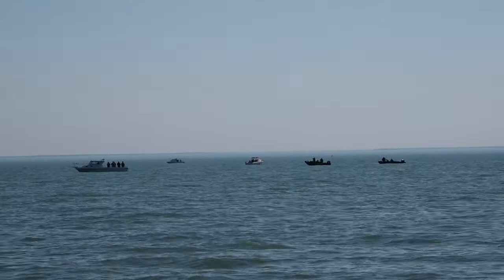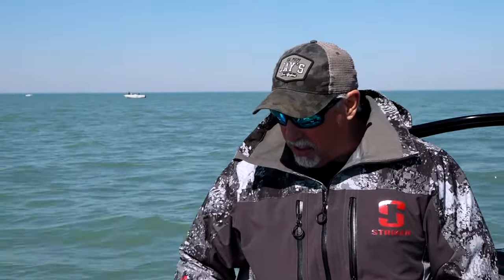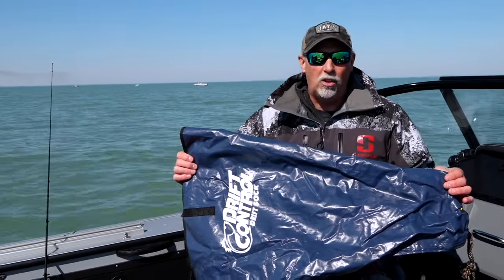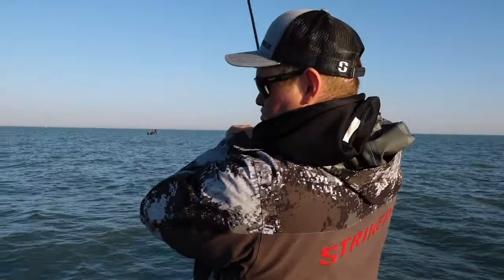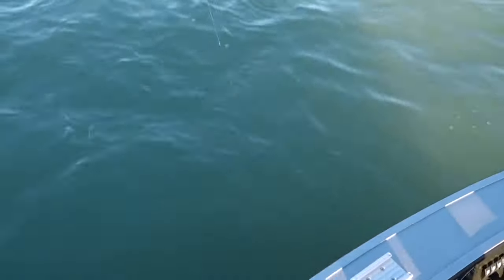We've had nearly perfect conditions today for hair jig fishing. The boat's been drifting along just nicely with a gentle, slow drift and we've been catching fish steadily. But there are going to be days when the wind picks up and your boat drifts too fast, making it difficult to maintain contact with the bottom. In that situation, you need a drift sock — about a 40-inch diameter size is about perfect for a boat in the 20 to 21 foot range. It slows the boat's drifting speed down so you have better contact with the bottom. Most guys buy two of these so they can fish in even windy conditions, and with a drift sock, no matter how hard the wind blows, you can still get out here and catch these fish jigging.